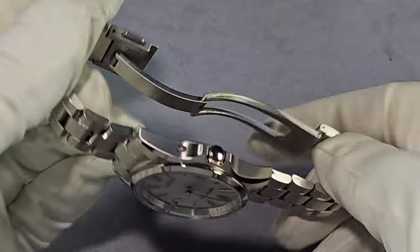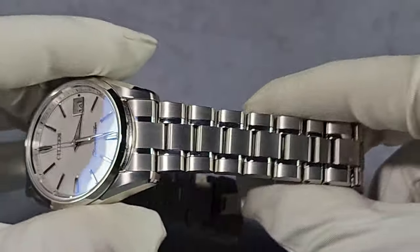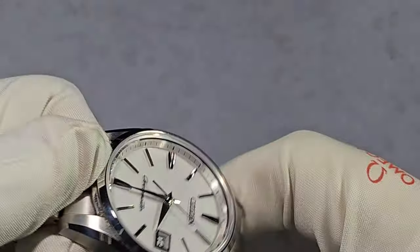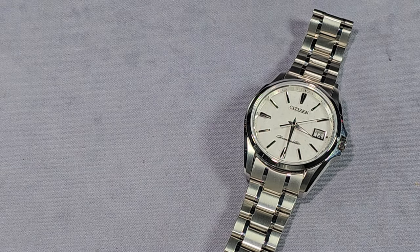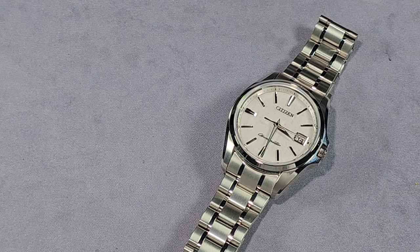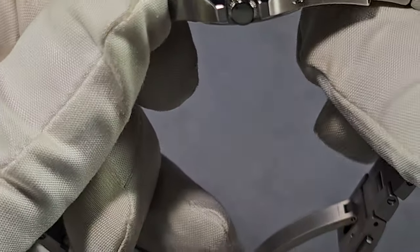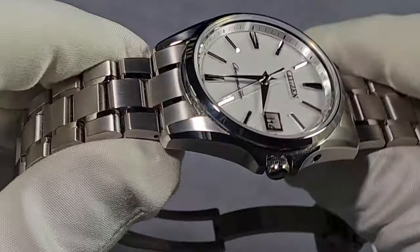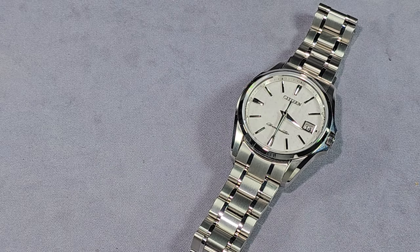All titanium — superb. It's the finish though — the best I've ever seen. This watch has the best finishing I have ever seen, and I've seen more expensive watches. But if you can afford to get one of these, buy it, because you won't regret it. The finishing is just beyond anything else I've seen.